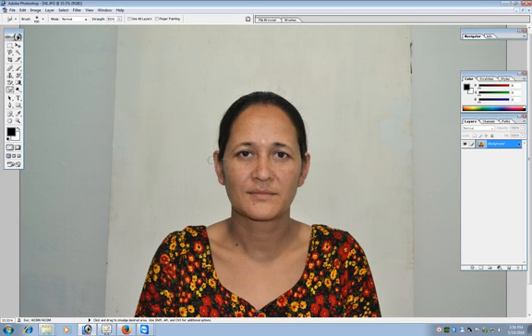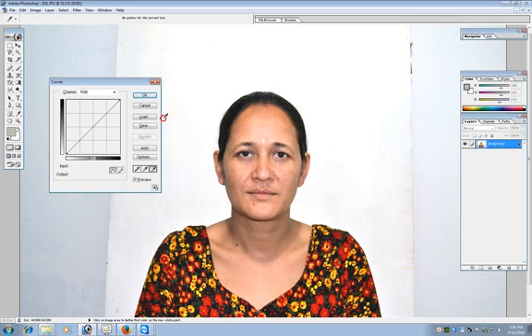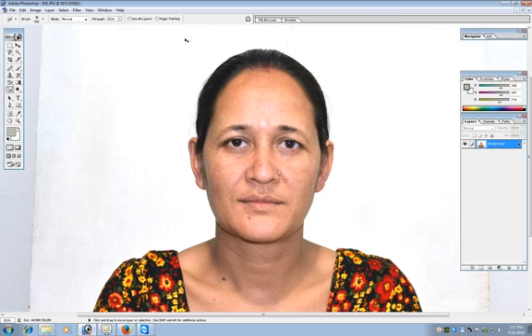Now change the background color by pressing Ctrl+M for Curves. This photograph needs a little bit of tilting — I can see that it is tilted towards its right a little bit and we need to correct that.